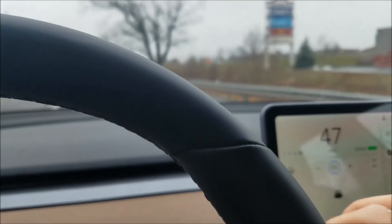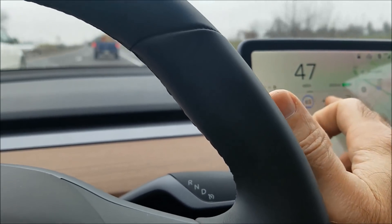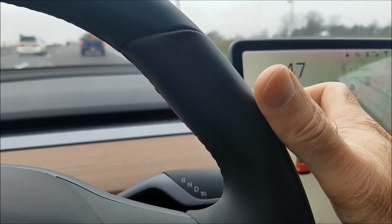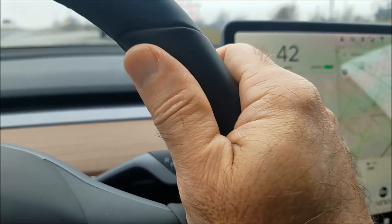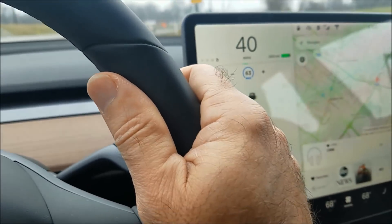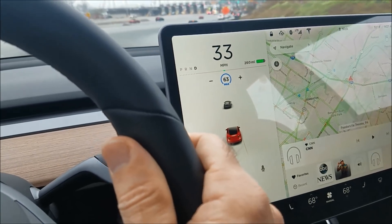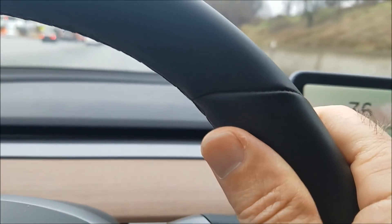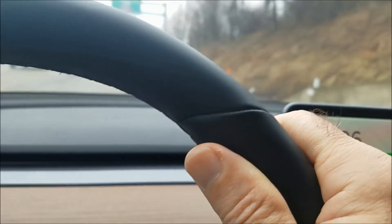How hard is it to reach the controls? With my hand on the steering wheel, it's only an inch or two away — I can reach it while keeping my hand on the wheel. It's relatively close, though not as convenient as the twist up-and-down cruise control stick that was on the left side in the Model S. But it's not too bad.